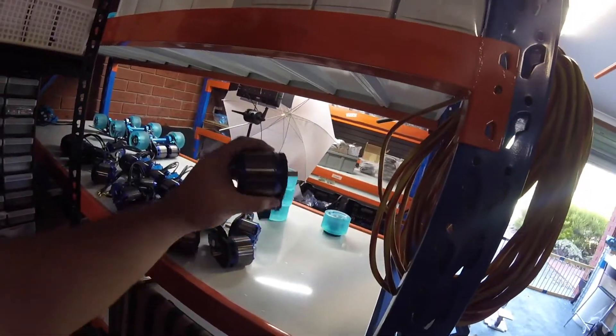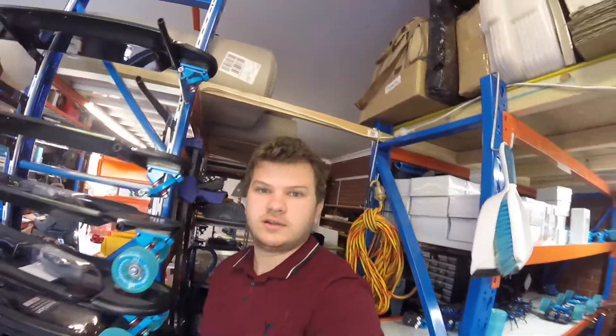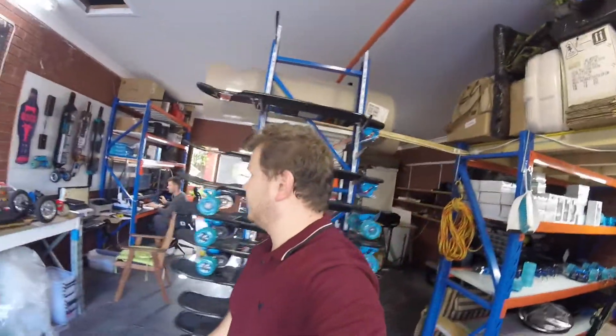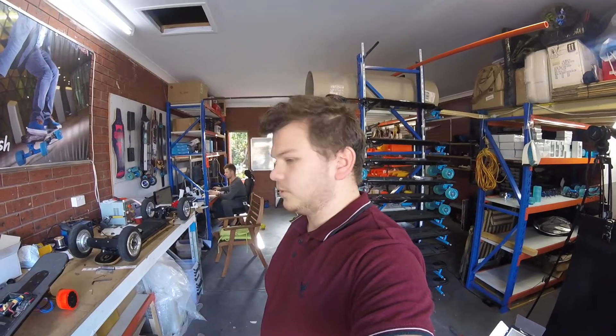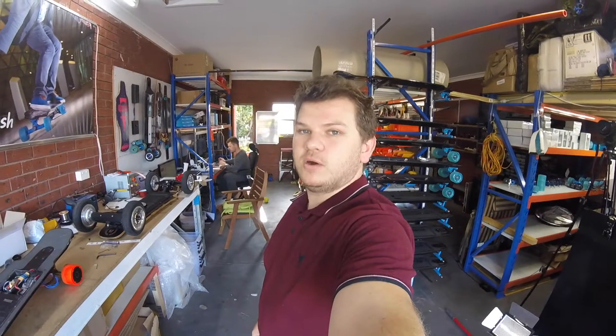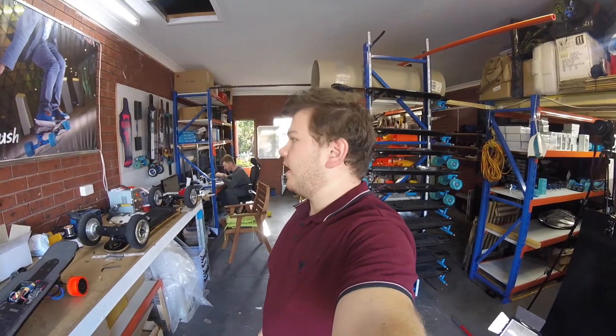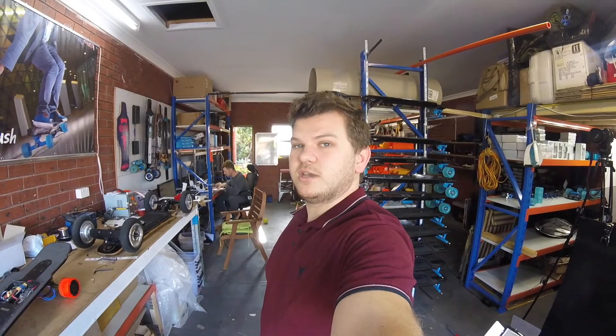Pre-assembled motors, motor mounts. We're going to do a little bit of testing of the Spiso 4 and do a little bit of an amp test to see what they can actually handle.